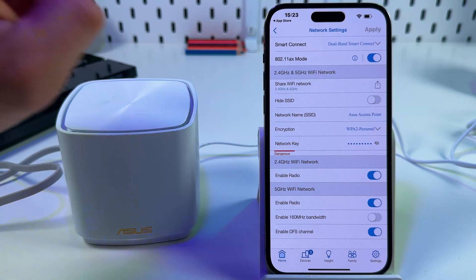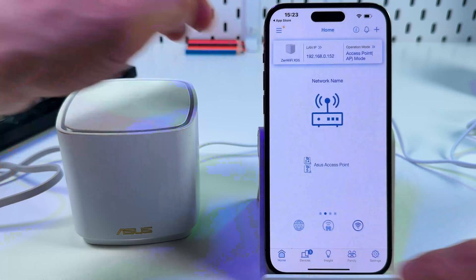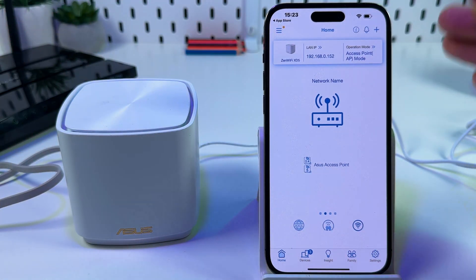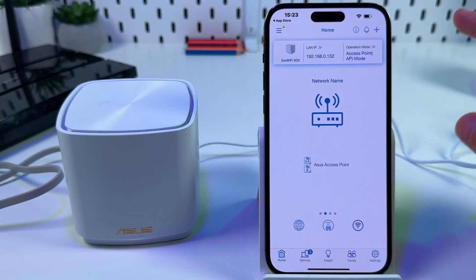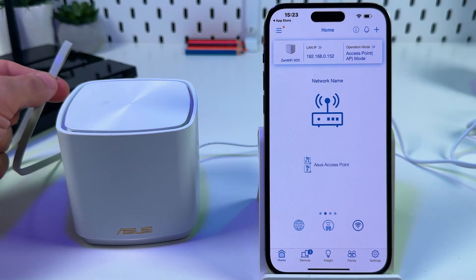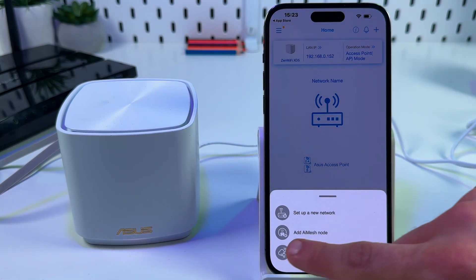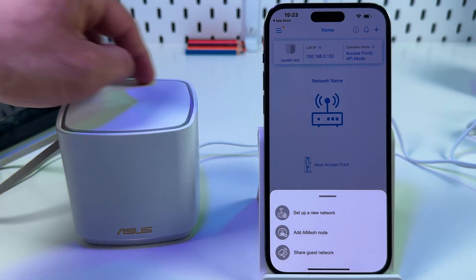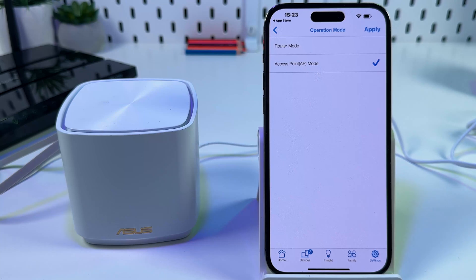If you want to connect a ZenWiFi unit to an Asus router as an access point, repeat the same steps, but since the Asus Router app will already be installed, tap the plus icon and this time select 'Set Up a New Network' — do not select 'Add AI Mesh Node.' Set it up as a new main router, then go to Settings, go to Operation Mode, and switch to Access Point. That's pretty much it.